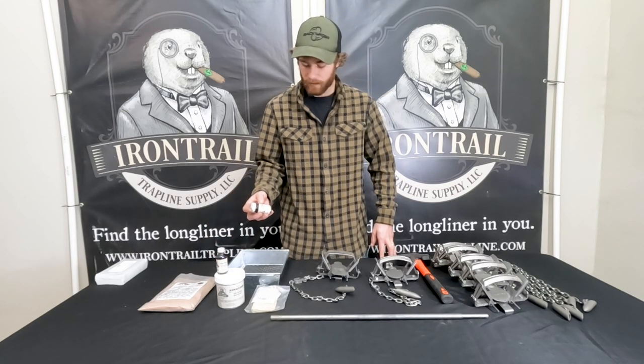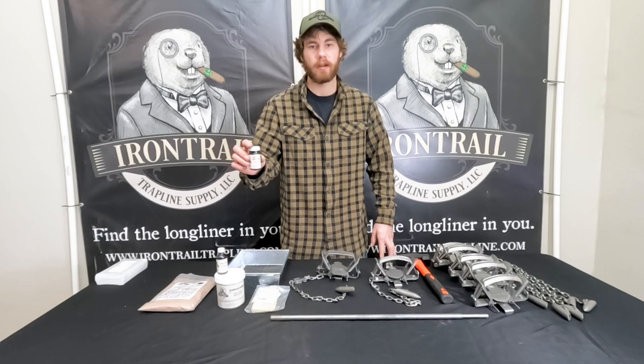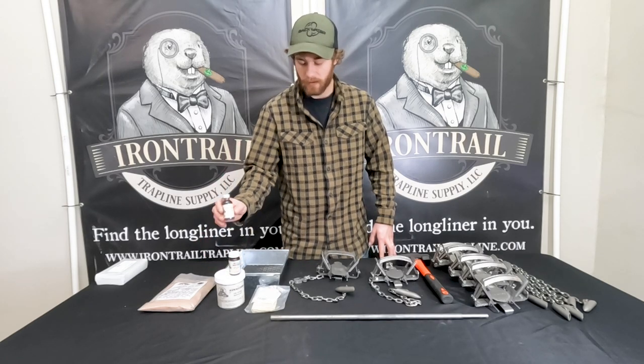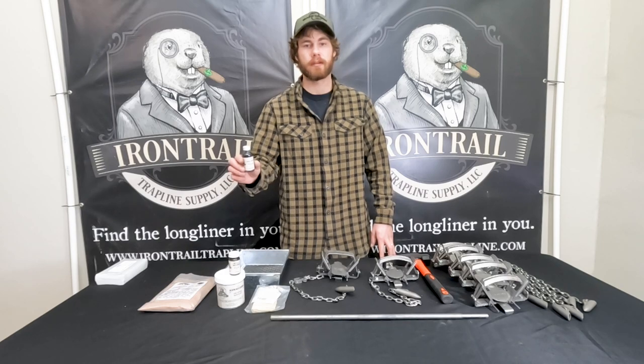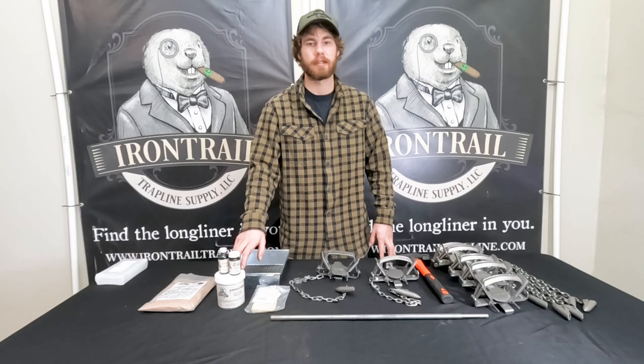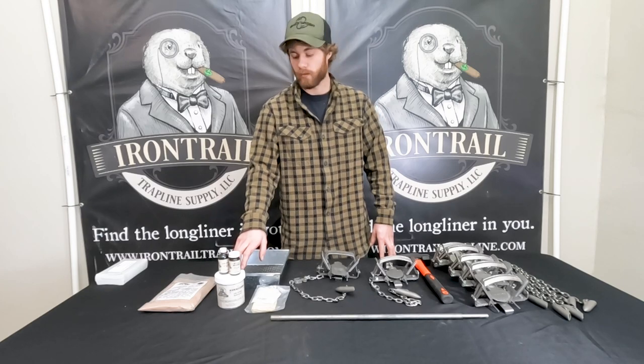The kit also comes with a one-ounce Hellhound lure — this is our cow gland lure. And then one-ounce Foxtrot, which is a red fox lure. And then Armageddon, which is a 16-ounce container of predator bait.